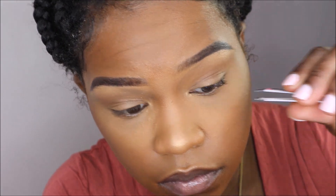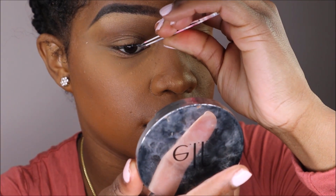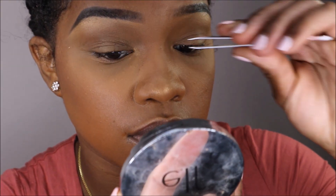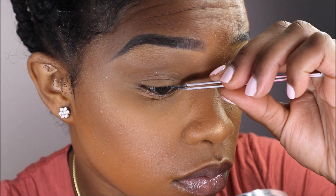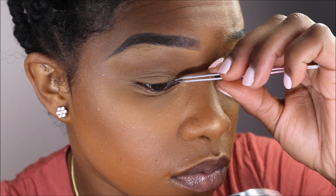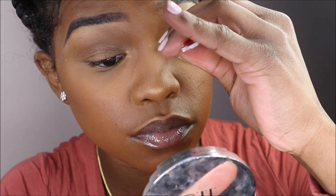The closer you get to your inner corner, the more difficult it becomes to apply these lashes. Just be very light-handed, take your time, and pay attention to the angle and direction of your tweezers. You always want to make sure the sharp edge of your tweezers is pointing away from your eye.